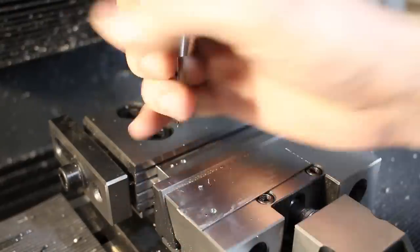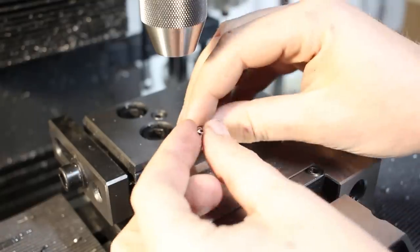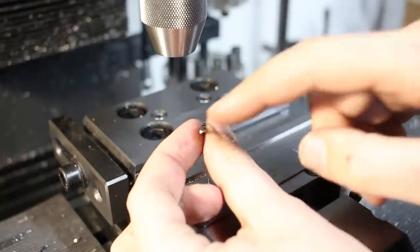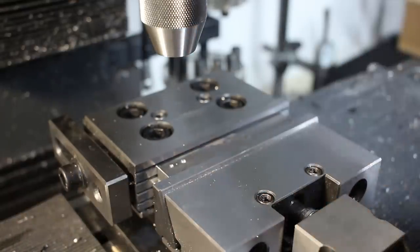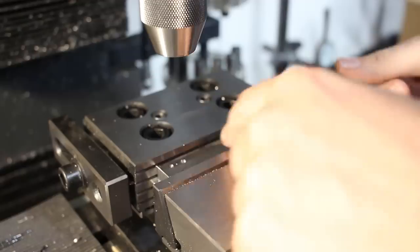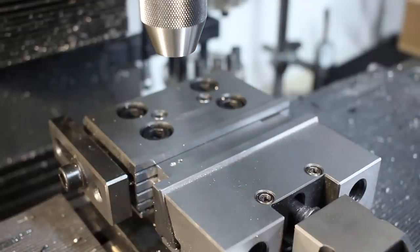The drill won't do this for many holes. You'll get probably one or two holes out of a resharpen like this in this tough material. But if you're in a pinch and don't have a carbide tool at hand, that's the best you can do.